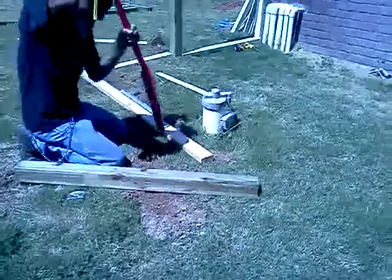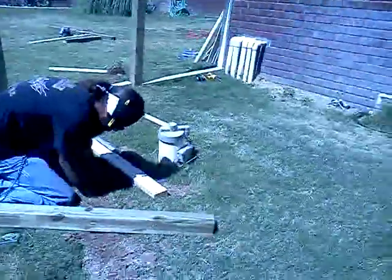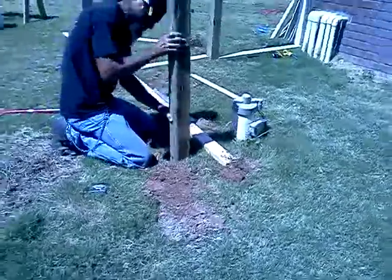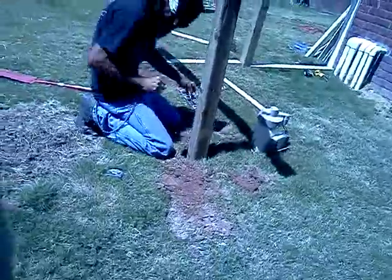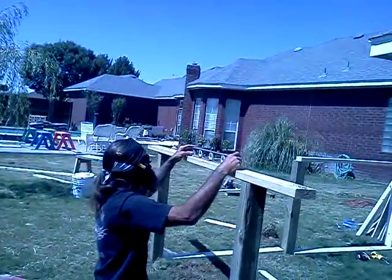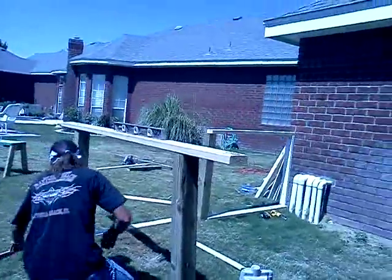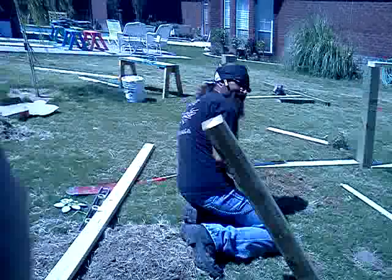We've dug our holes and got a few posts already solidified. Now we're trying to get the last two poles done. One thing you need to think about is measuring off from where your first pole is. You can always have a level board, but it may zig-zag at an angle if you don't measure carefully.